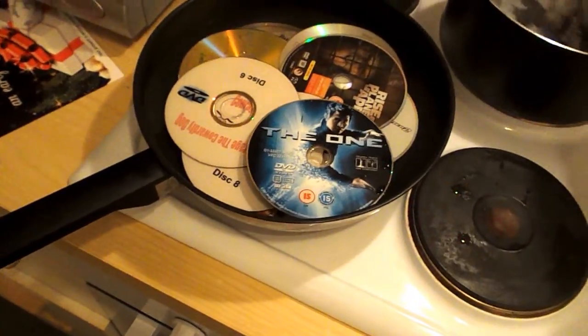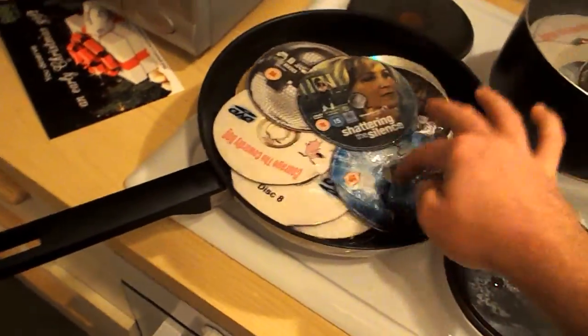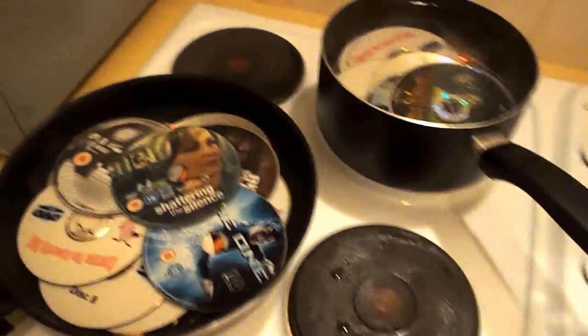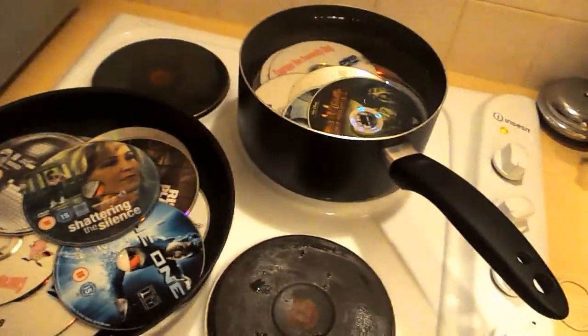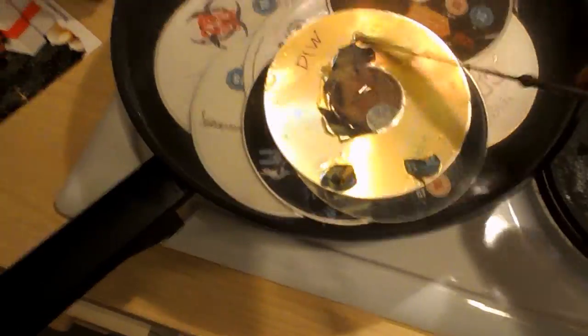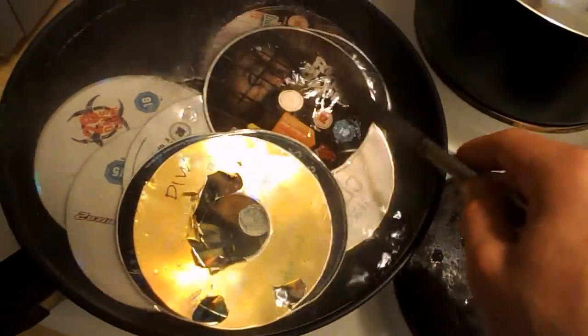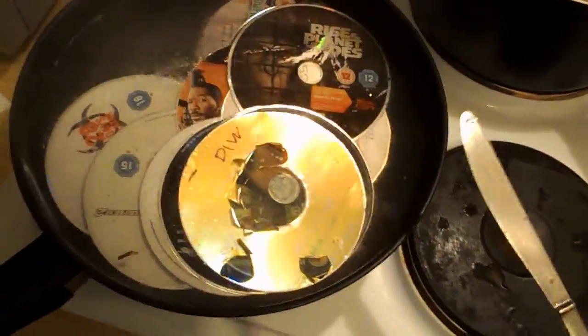It's going to be very weird. This just looks so wrong. What am I doing? I don't use DVDs anymore anyway. Well it's all boiling now. You can see the layers are all starting to peel off. It's about another hour, we'll come back.